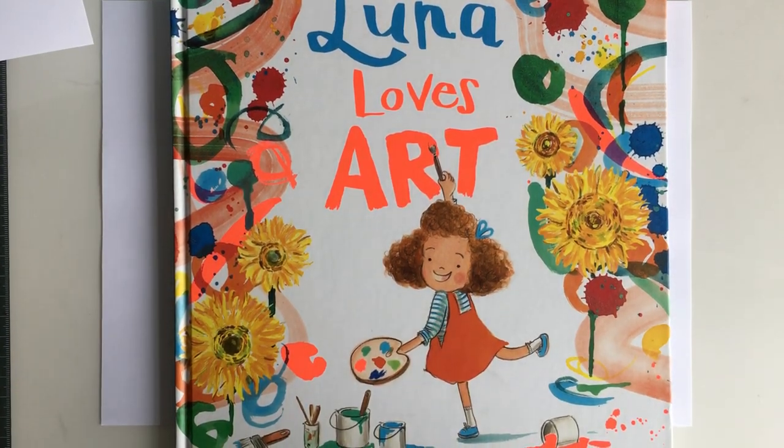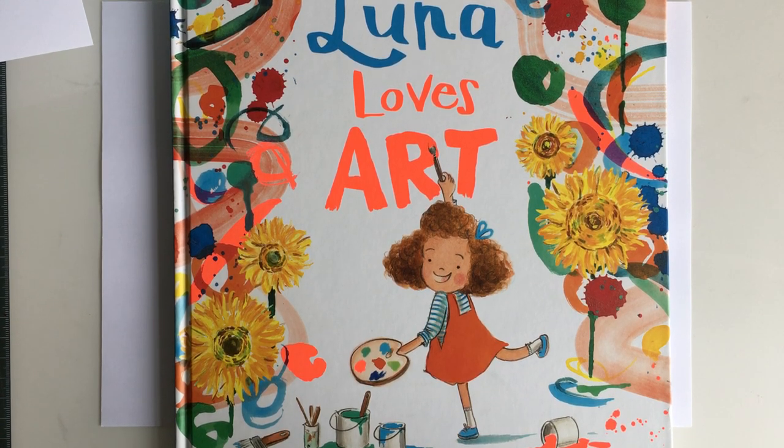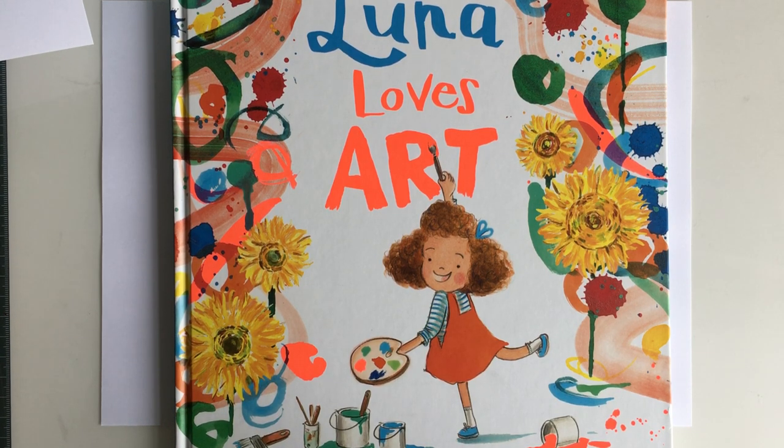Hello, my name is Fiona Lumbers and I'm the illustrator of Luna Loves Art, written by the brilliant Joseph Coilo. Today, to celebrate the publication of Luna Loves Art, I am going to teach you how to draw your very own Luna. What you'll need is a sheet of paper — any paper — and something to draw with: a pencil, pen, felt tip, or crayon, whatever you've got to hand.